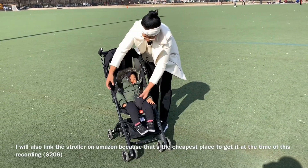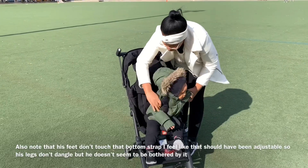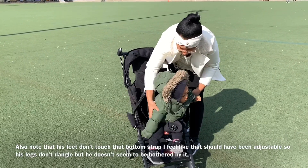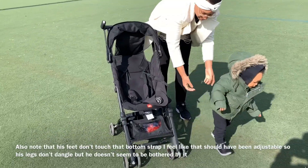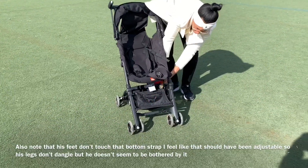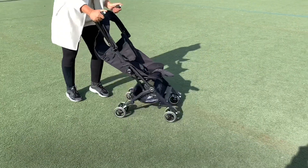So this is me just taking him out so I can show you guys how it collapses. You just press these buttons right here — press the big button — and then the two little straps pop out and he's off. There's the basket; it doesn't hold much but it's pretty good for the size of the stroller.